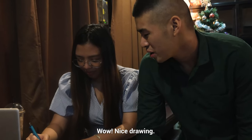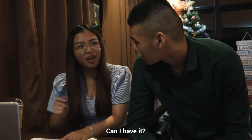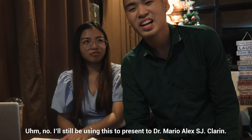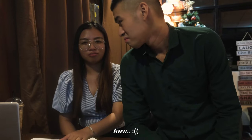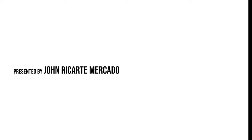Wow! Nice drawing. You know, this is so useful and efficient. Can I have it? No — I'll still be using this to present to Dr. Mario Alex S.J. Terry. The Zebra Delgarde. Here we go. The Zebra Delgarde.